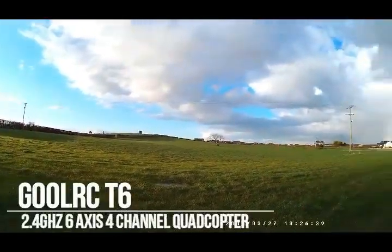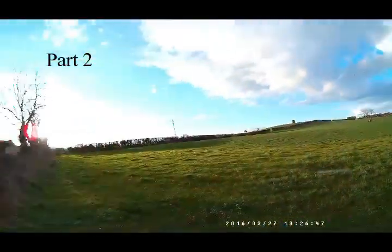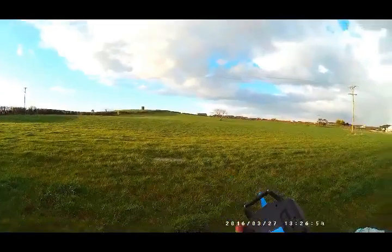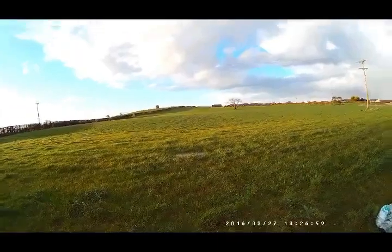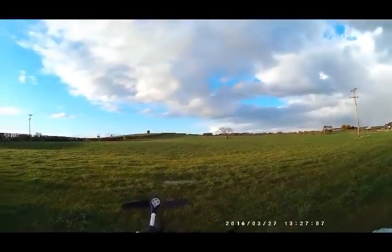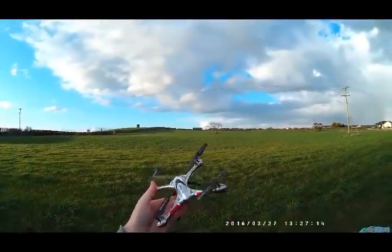Hey there, welcome to another review by the Random Review Channel. Today's review is for this little bad boy, the GoolRC T6. We're up here in the middle of nowhere — there's a right wee breeze, you can see the grass moving. This is the controller. I've already done the bench review, so this is just a little flight test. It's quite a small quad. We'll switch it on and see how it handles the breeze — a bit of a range test and wind test.